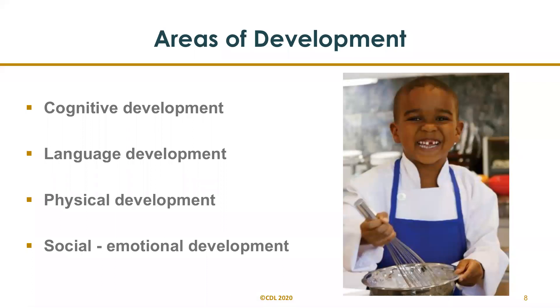So areas of development for this activity: cognitive development — there are math and science skills. This activity engages children's thinking skills, creativity, and problem solving. It allows children the opportunity to use the knowledge they have and apply it by counting, measuring, following a sequence, following directions, cause and effect, making predictions, and making observations.